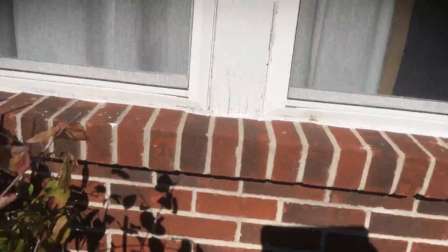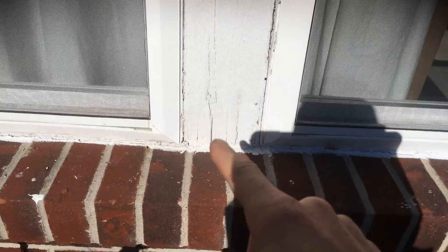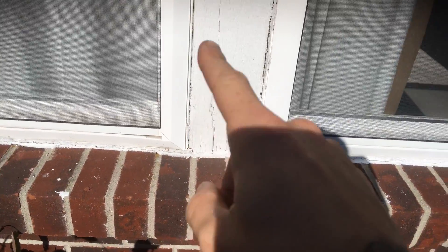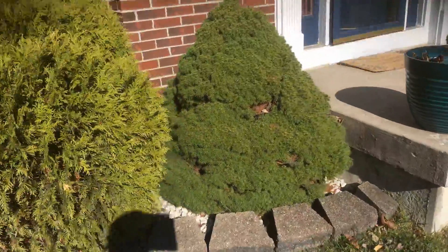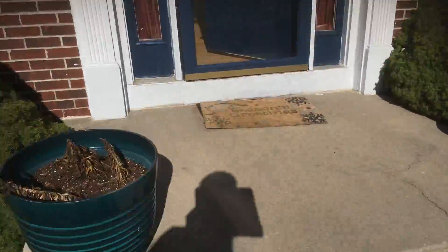The front windows' window trim have some areas that need to be re-caulked. All of these gaps along the actual vinyl need to be resealed so that they don't continue to get worse — that's part of what we do.